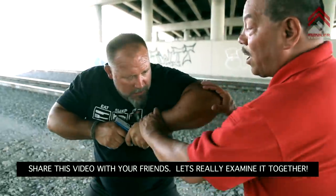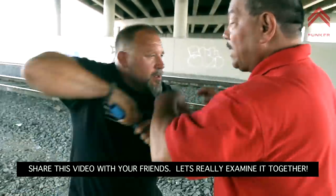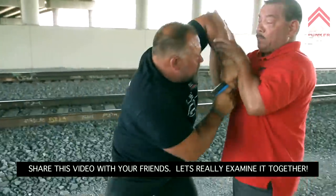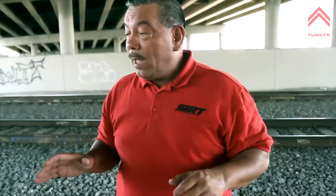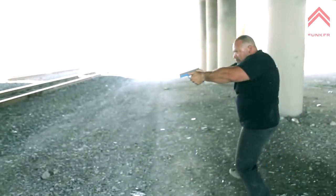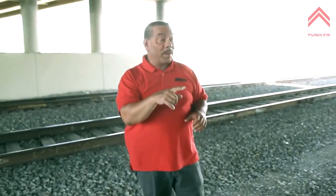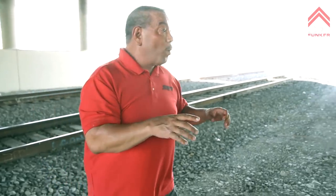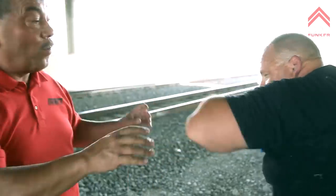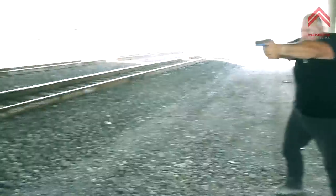If he takes a torso shot and it doesn't work, go to the head with the next shot — boom boom. If I back away, he rotates back out. But how long does it take for me to cross that distance and for him to react to it? If I rush him, how long is he going to wait before he goes back to that position? That's the biggest issue.